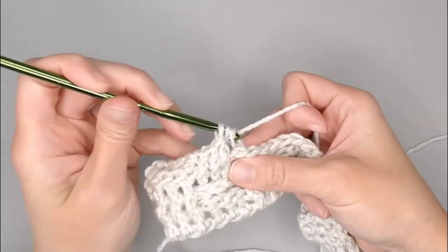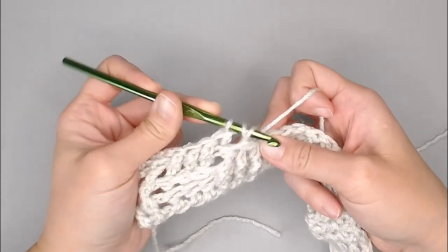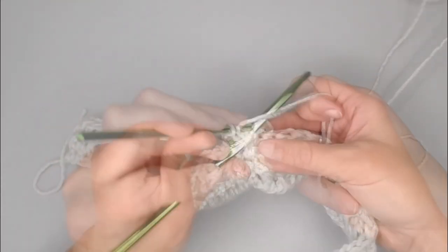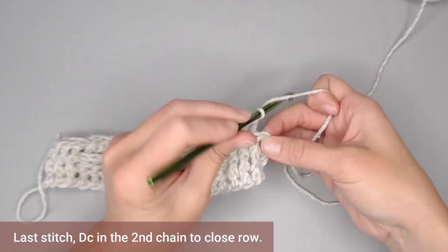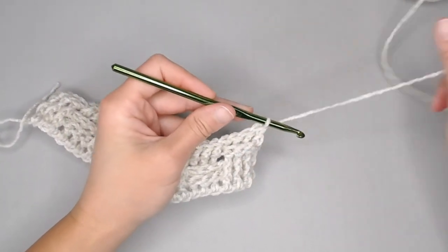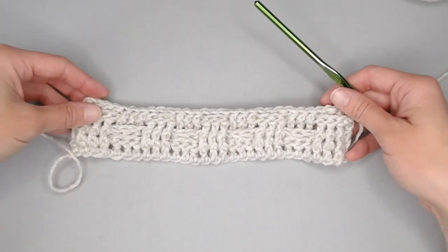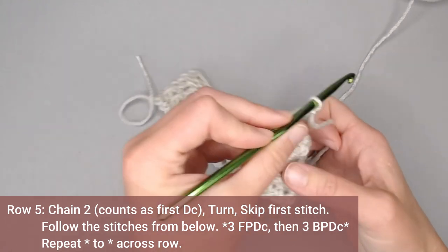One, two, three — and repeat all the way across. Double crochet in the second chain — perfect — and we are done with row four. See how you can start to see that basket weave stitch already take shape? It's really cool. Alright, so chain two — one, two — and turn your work.